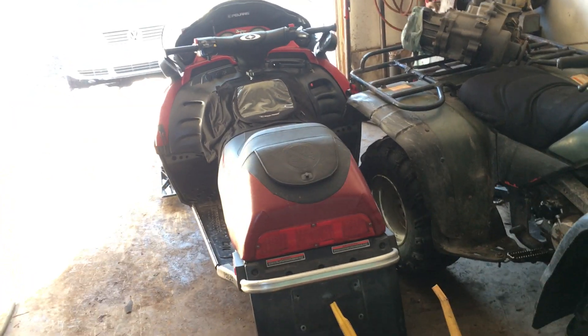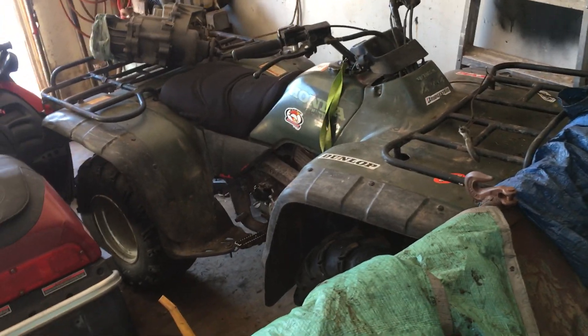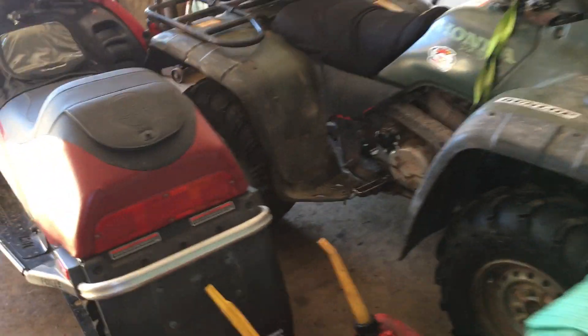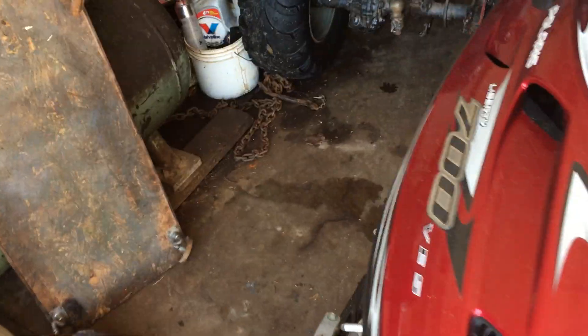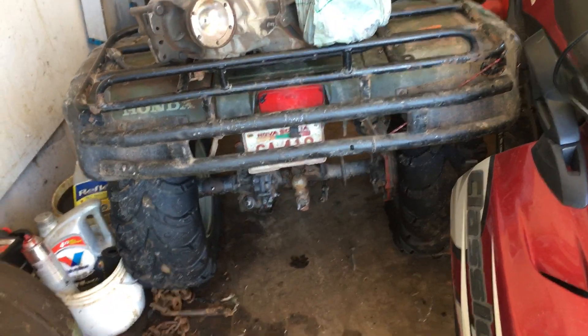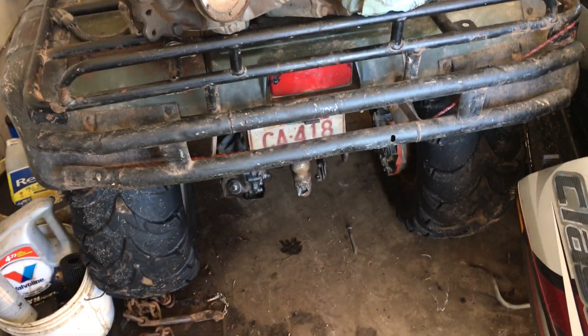She's got quite a bit of power, it's fun. The 300 needs some work — just got some leaky seals and a few odd things. The rear end's getting in rough shape too, I think. So I'm looking for a 350 Honda and I'm gonna take the rear end out of it and put it in this one.